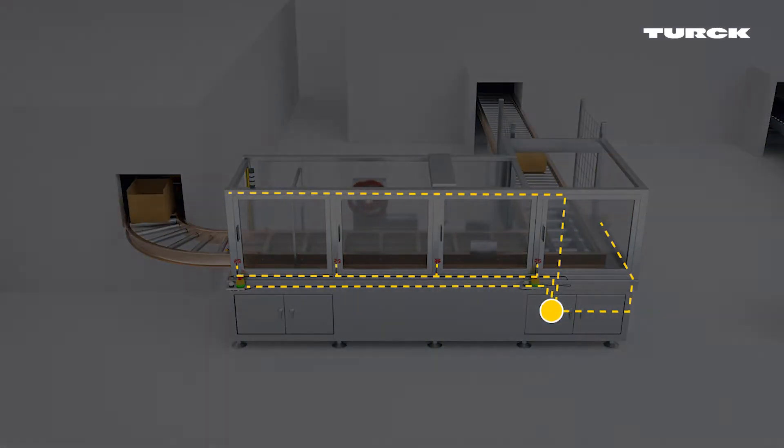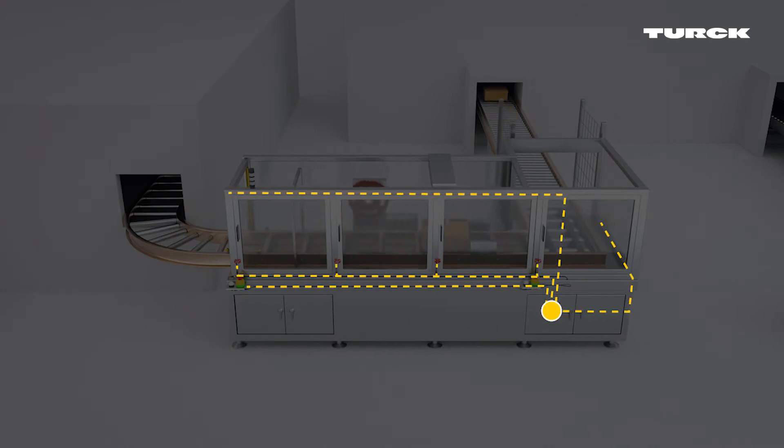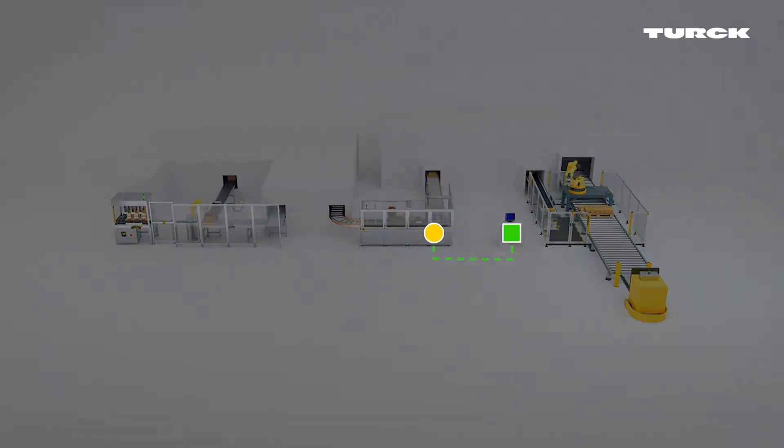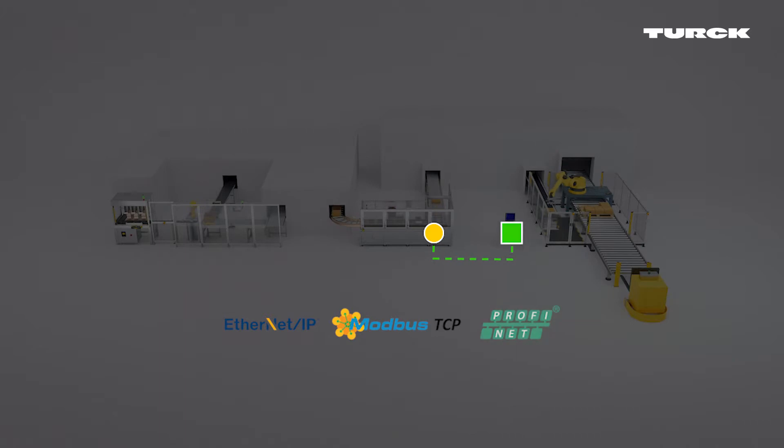The safety signals from the sensors are transmitted to the controller and from there to the PLC via Ethernet. Thanks to multi-protocol technology via Ethernet IP, Modbus TCP, or PROFINET. At the same time, the controller can also receive commands from the PLC.